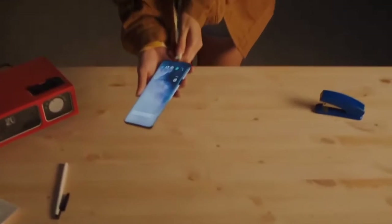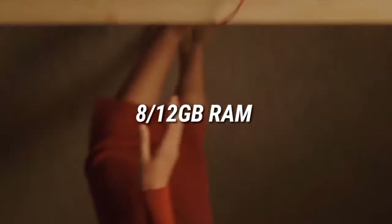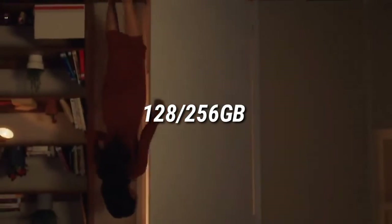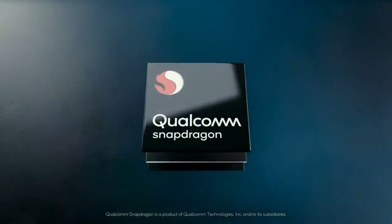A USB Type-C port can be seen at the bottom of the phone. It will pack a 5000mAh battery with support for 125-watt fast charging. Storage options include 8 to 12 gigs of RAM and 128 or 256 gigs of internal storage, powered by the Snapdragon 898 processor. The OnePlus 10 Pro will also have screen size measurements and several color options.